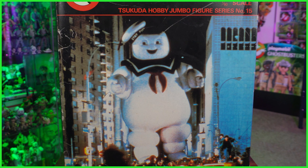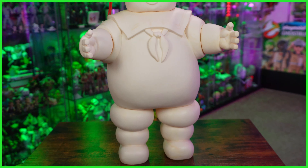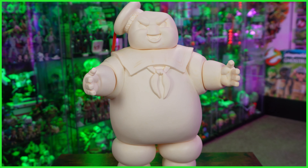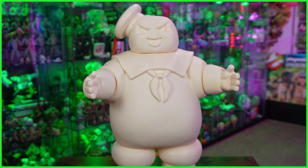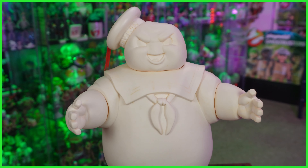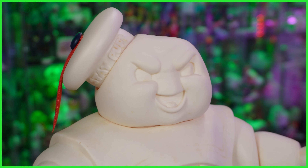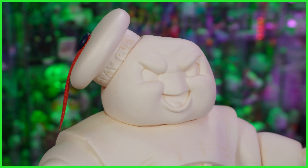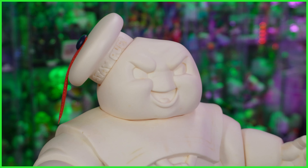And then we've got that now iconic image of Stay Puft walking through the streets of New York City. Taking Stay Puft out of the box — in case you didn't already know, he is a hobby model kit, meaning that you are supposed to paint him. Something that clearly hasn't been done, and also something I don't know if I can bring myself to do. Now, despite not being painted, it's pretty evident that this sculpt is highly detailed — seriously, this is one of the most perfect renditions of the Stay Puft Marshmallow Man when you compare him to what's seen in the original film.